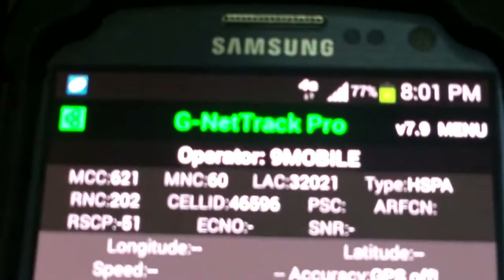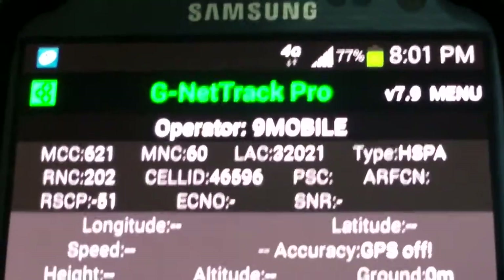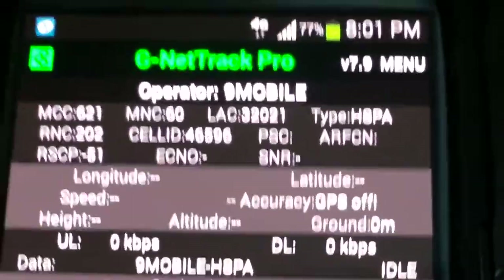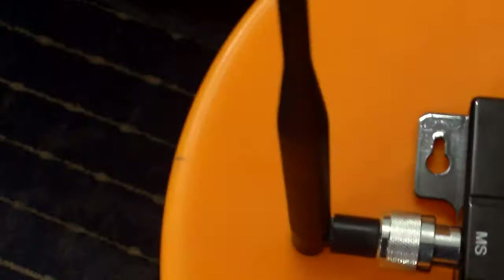The first one, 9Mobile network, also has minus 51, which shows the booster has a very good effect. This particular booster is relatively new and can be used in small offices.